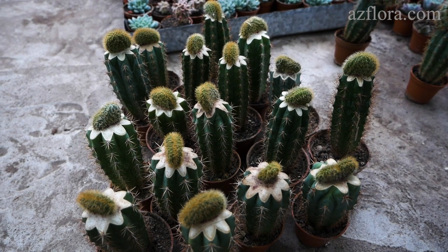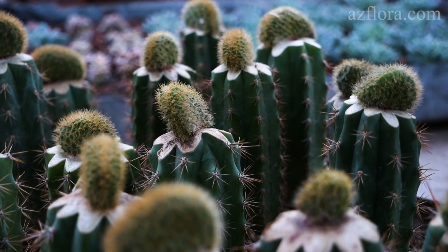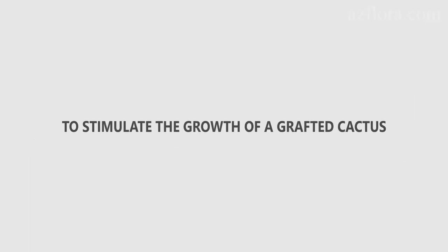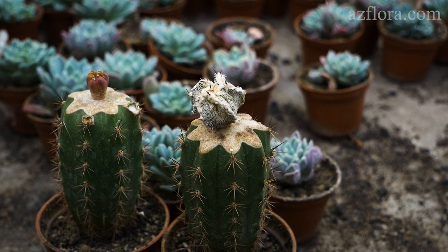For aesthetic perception of plants, cristata forms look better on high stocks. Grafting can also be used to stimulate the growth of a grafted cactus, as growth processes occur due to increased intake of nutrients in the scion.